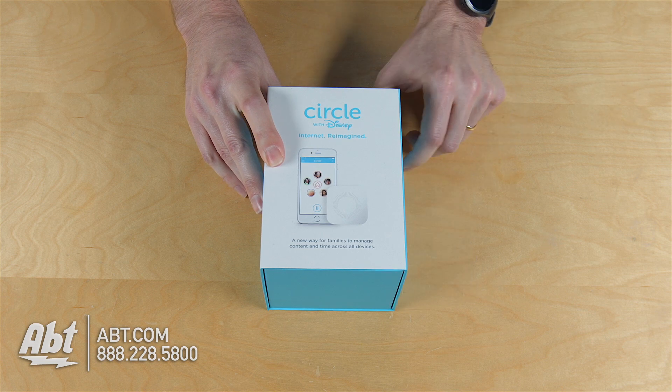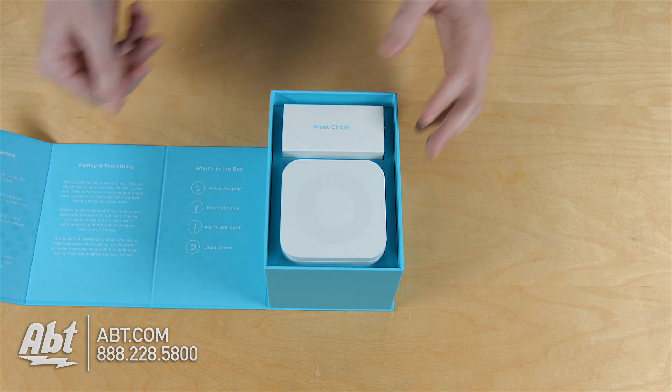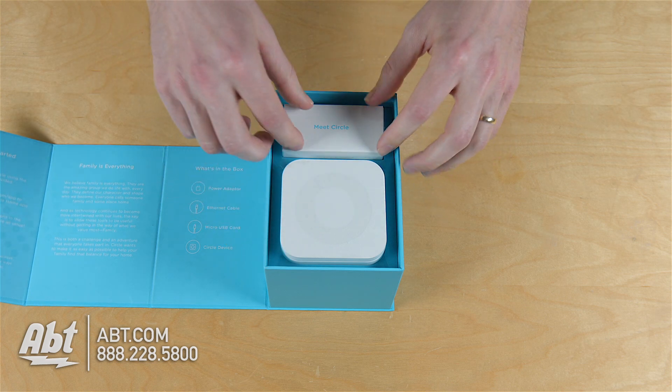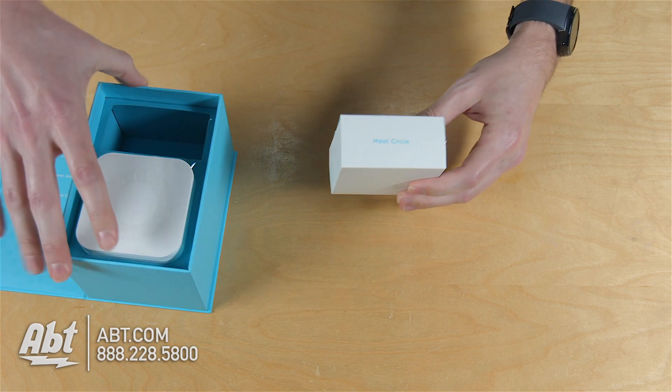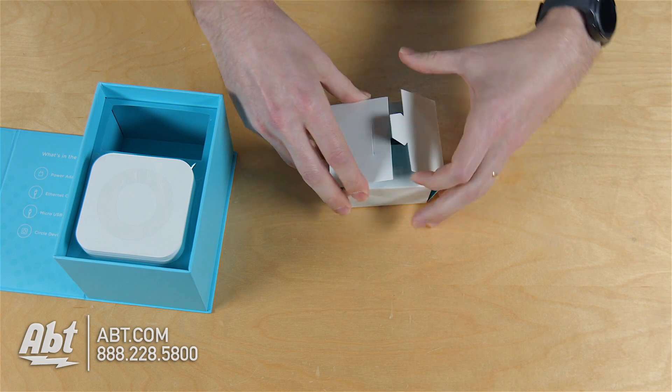It's got a little magnetic clasp here on the side, so you pop that open, and the top will lift right off, and there you have all your stuff. So we'll start with the box here first and slide that open.